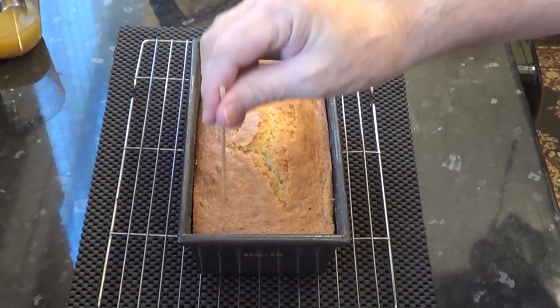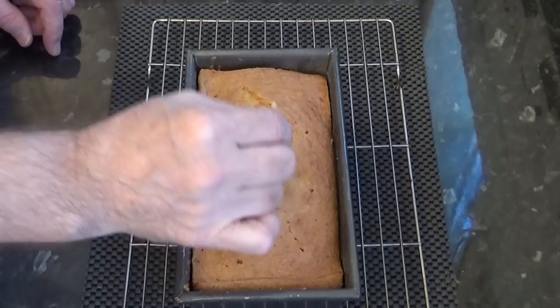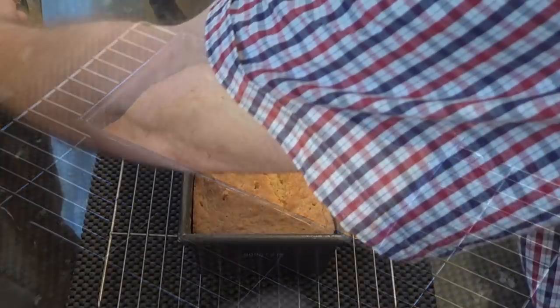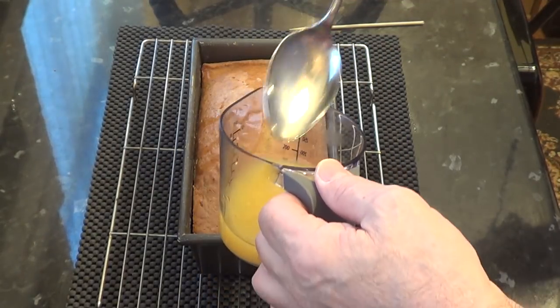It's been resting for 5 minutes and the next step, before removing it from the tin, is to let some of that orange and lemon juice soak into the cake. First I'll poke a few holes into the cake so the juice can penetrate easier. Then I'll pour on about 5 or 6 tablespoons of the juice and let it soak in for about 5 minutes.